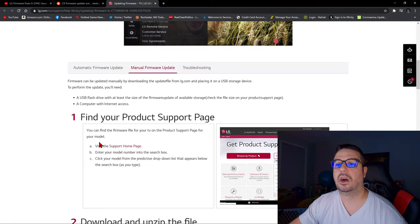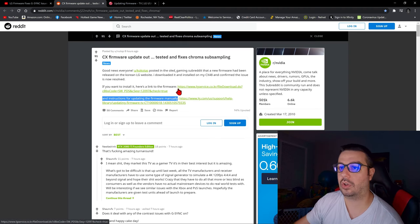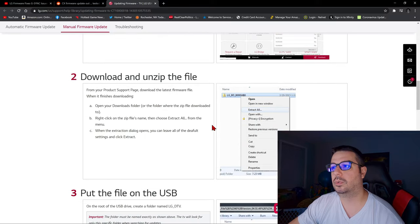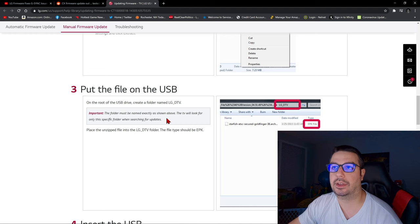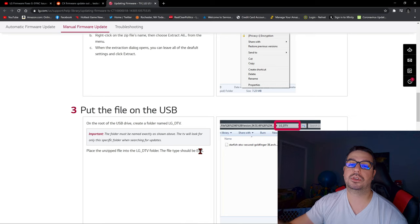It's a really easy process — I've done it before with my C10. All you need is a USB stick. Download the update, then right-click on the file that you've downloaded and extract all — I usually just do it right on my desktop. Then on your USB stick, create a folder named LG_DTV. Take the extracted file from your desktop — there's an EPK file in there — and put it inside the LG_DTV folder on your USB stick.